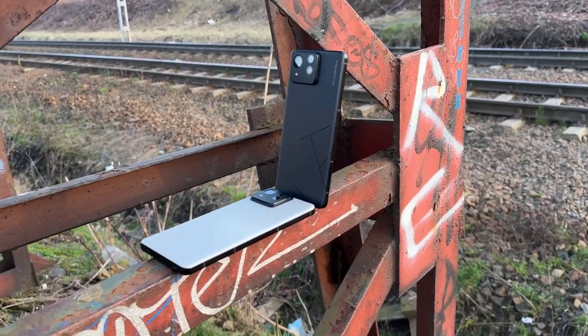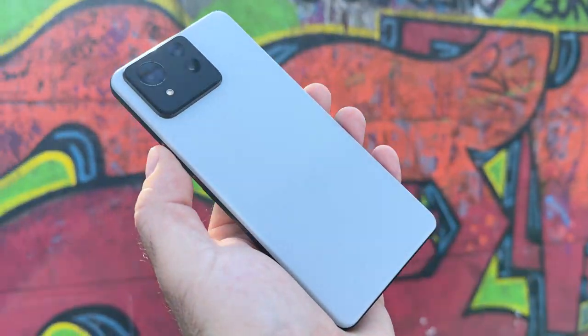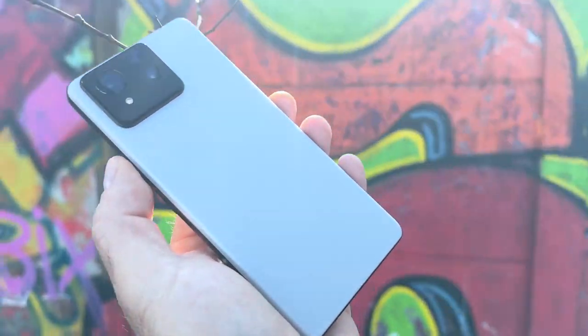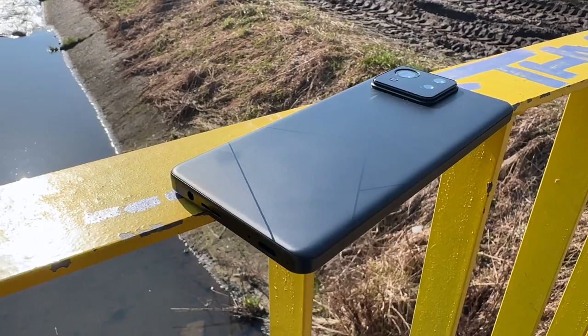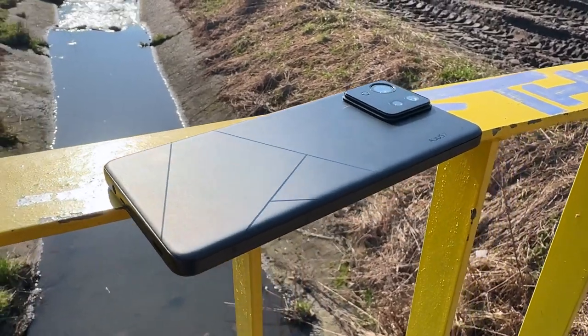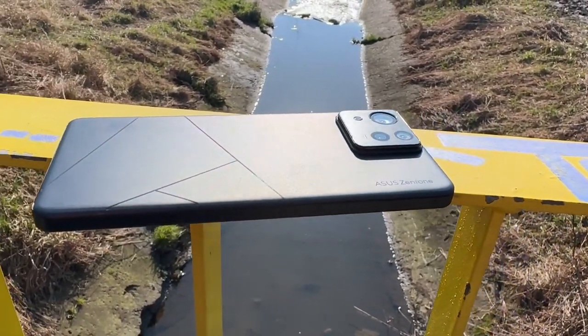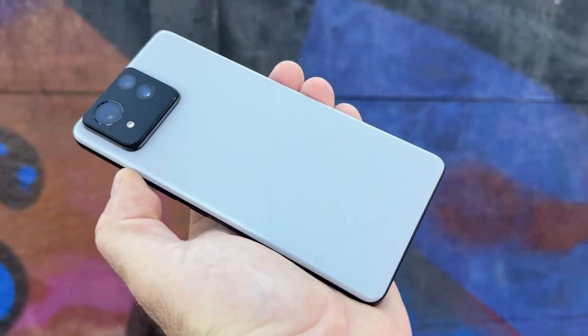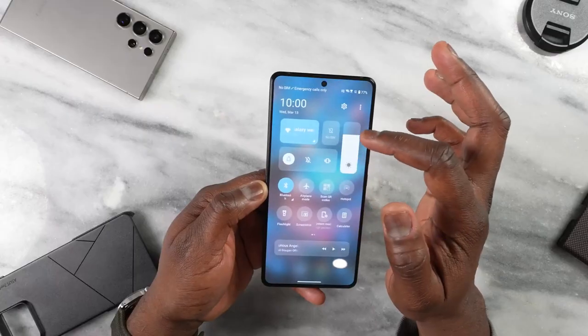This is the Zenfone 11 Ultra, and it's taken some inspiration from the ROG Phone 8 that we saw a couple of months ago. And when I say inspiration, I kind of mean it's copied all of the inside specs like for like, and more importantly it's built on last year's Zenfone 10 really well, and added all of those great specs into something which is a little bit more mainstream.